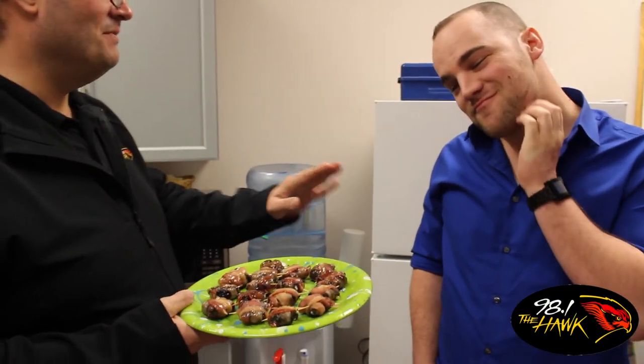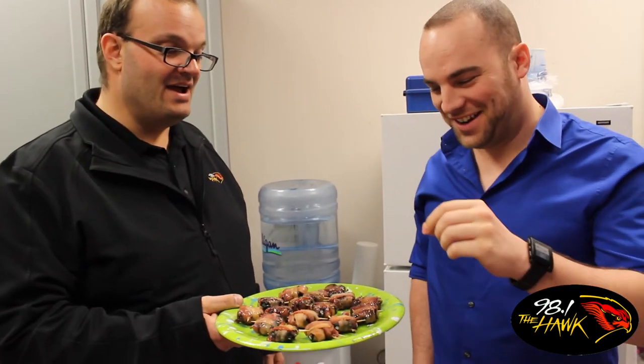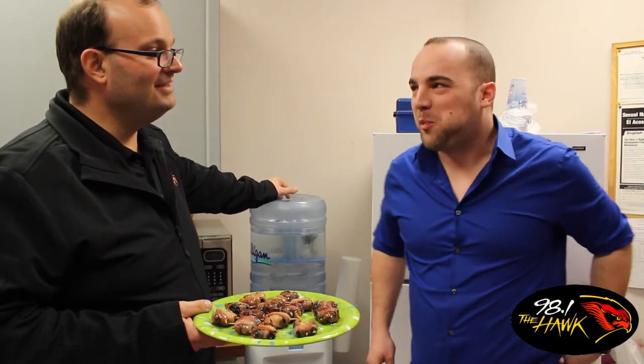Okay, so the taste test. First up, Kyle. Hi. Bacon-wrapped Oreo — it's a new fair food. We didn't make it up, but we made it here in our own little kitchen. You want to try one? I like bacon and I like Oreos. Alright, do it! It's really hot. Yeah, awful. Is that awful? I'm not worried. It's a good thing I went to the dentist today.